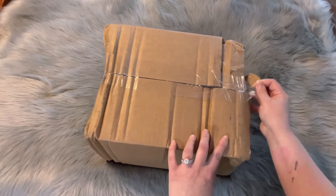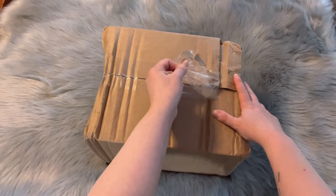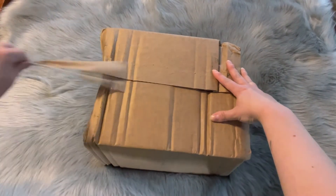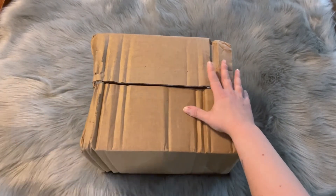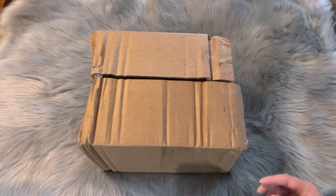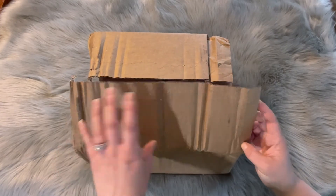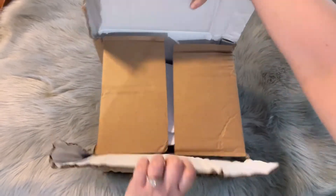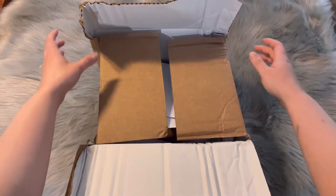I just got this in the mail today, so it actually came really quick — I'm surprised. Pardon the tape and the sound. I went ahead and did the FedEx shipping; it was only a dollar more than standard and I ended up getting it in like two days, so I'm super excited. Let's see what it looks like — oh my gosh, the box is a little bit banged up.